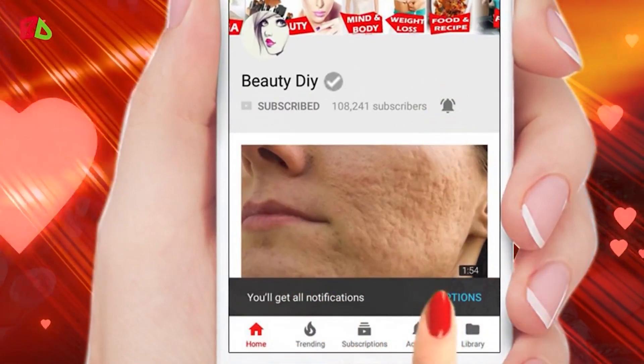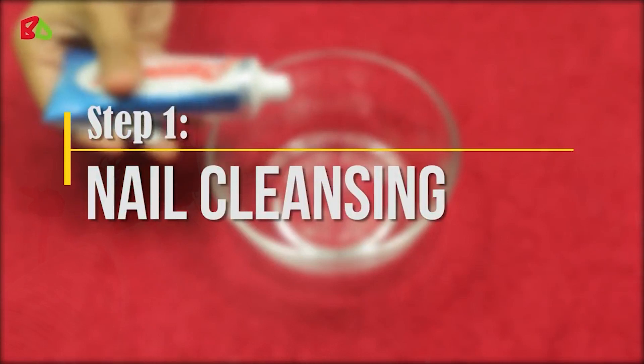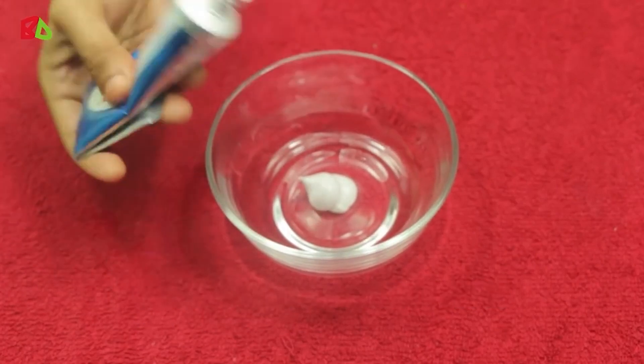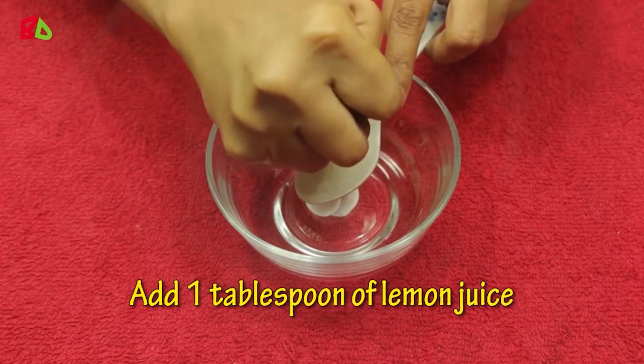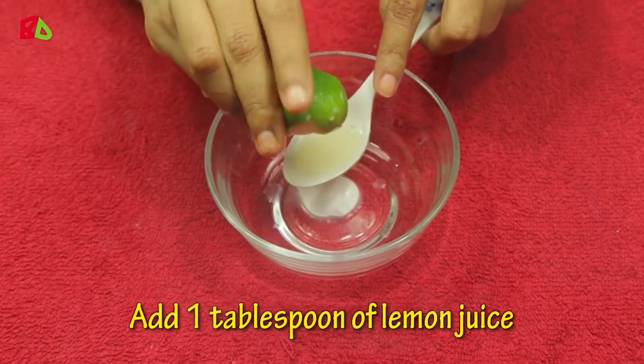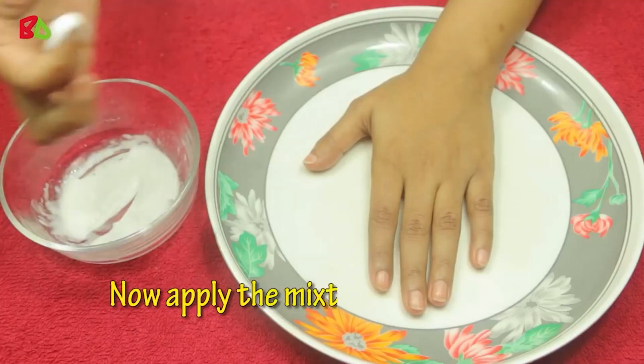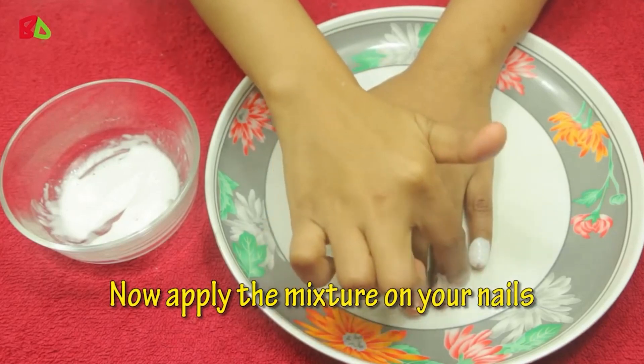First, take some toothpaste and add one tablespoon of lemon juice. Mix it well, then apply the mixture on your nails.